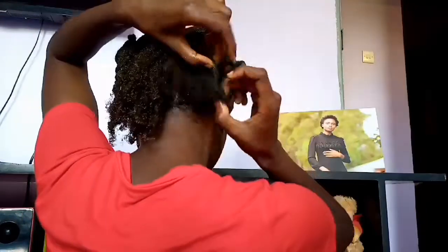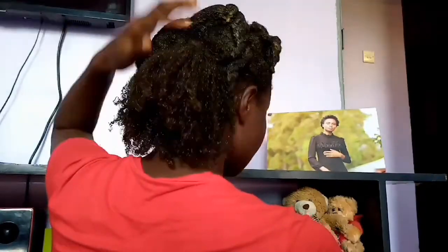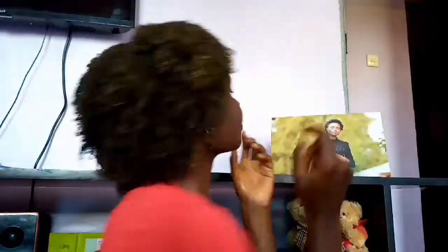As you saw, I applied the mask and tied it for the night. This is the next morning. My hair feels a little rough, but it was shining all the way — I'm going to wash this out and I'll be back to show you what it looks like.